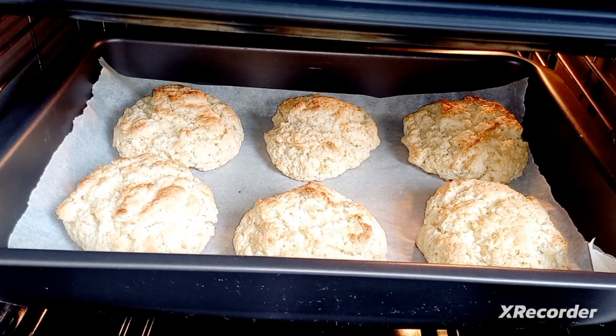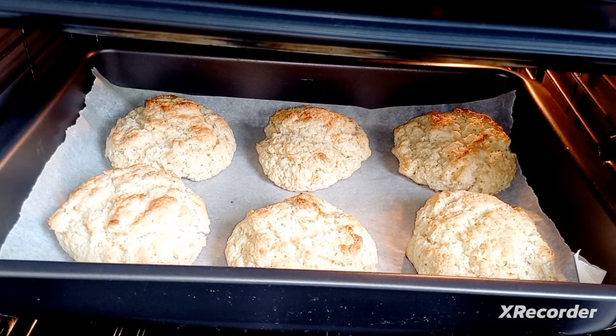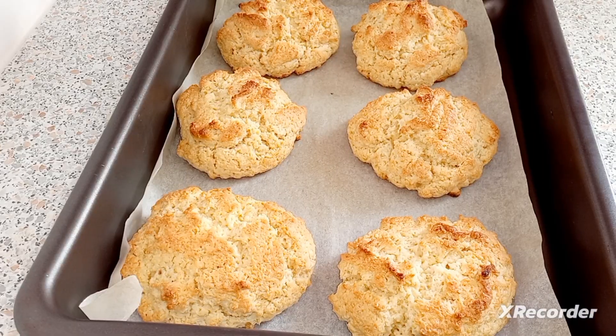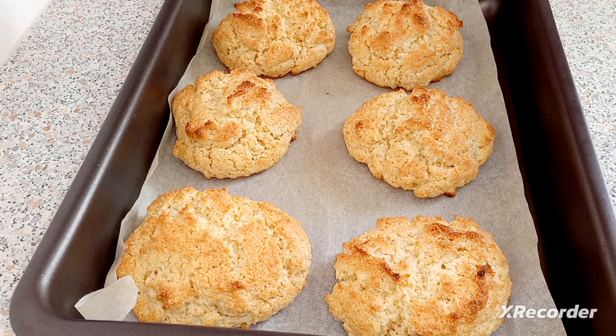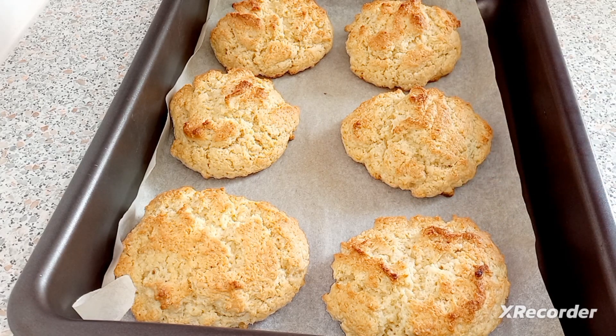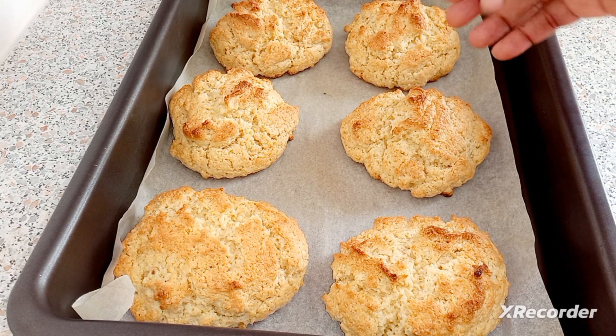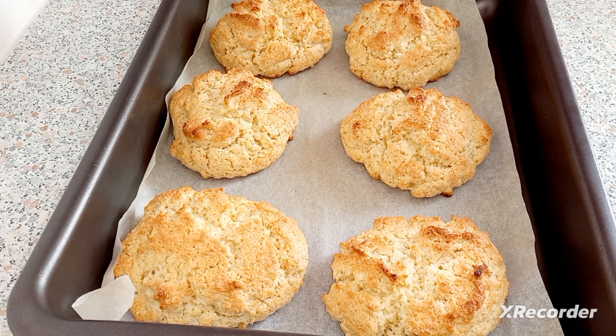That is coming along nicely — look at that, it's getting nice and golden brown. My raw cakes are ready! They look beautiful, it's hot. You see they look like rocks — they're all roughly made, and that's why I call them raw cakes.